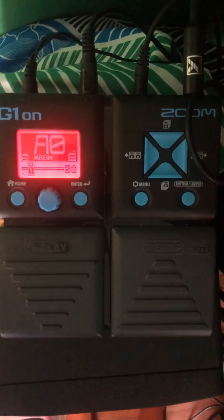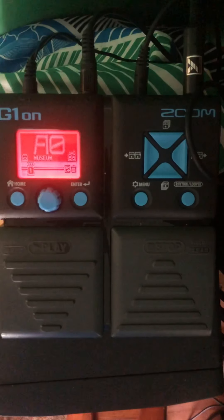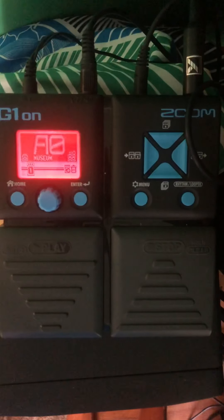This is a quick introduction to the G1 On pedal for use with theremin. The unit comes with 100 presets and you can make your own preset patches. It comes with about 75 effects which can be combined — you can combine five effects into one patch, and each effect has a bunch of controls, so there's a huge amount of fussing you could do.